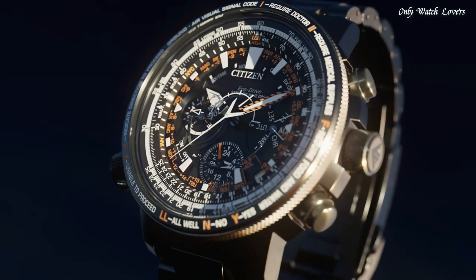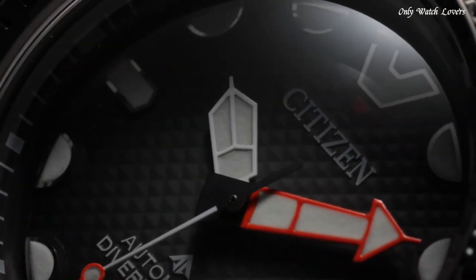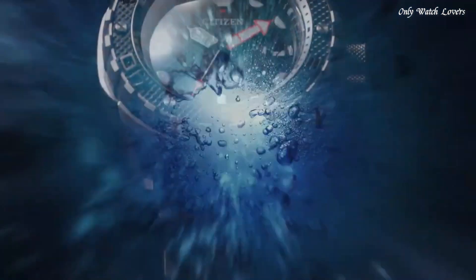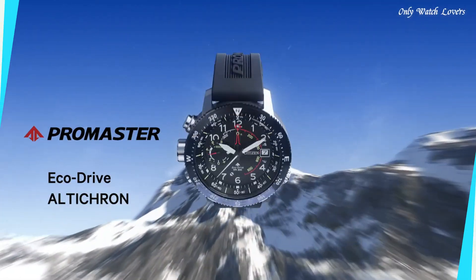Hello guys, today I will show you the best Citizen watches forever based on specifications. Please subscribe to my channel for more videos. And if you have any question, please comment in the comment section.